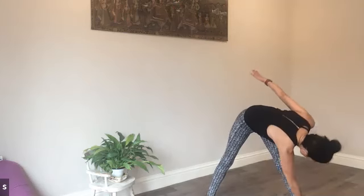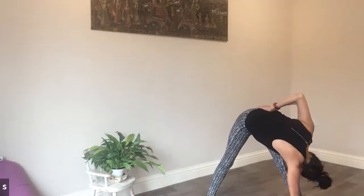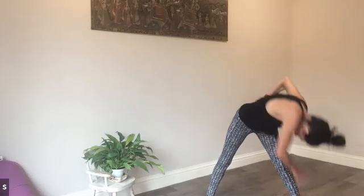Coming to a standing position, we'll take the legs wide, thinking about a diagonal stretch. Reach the left arm right up to the corner wall, stretching the arms in opposite directions, and then into that diagonal twist, reaching for your little toe and pausing here. Rebuilding the spine up, and we'll just take that once more, reaching wide.